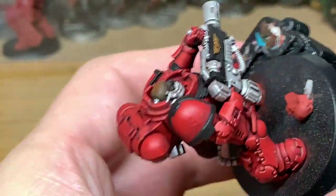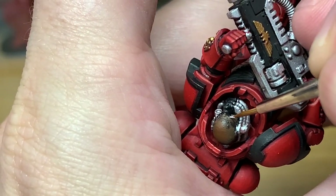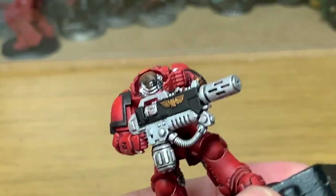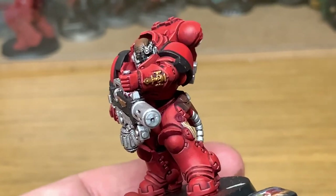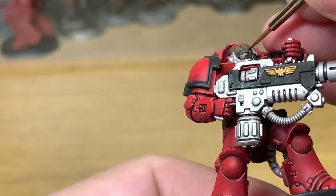Now I'm going to use some Vallejo White to just paint his eyeball. Always dragging away from the tip of the brush, do the eye from side to side. Now I'm going to use some Vallejo Black to put a tiny little pupil in the eye.